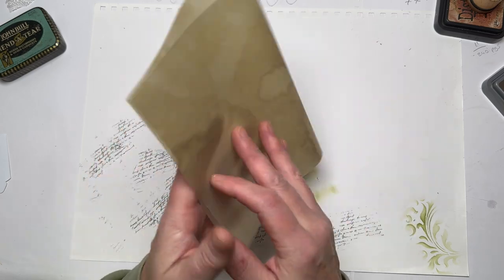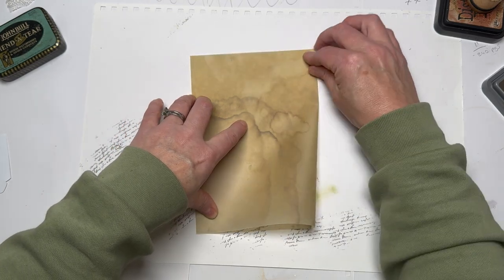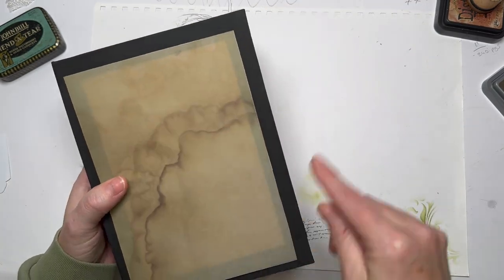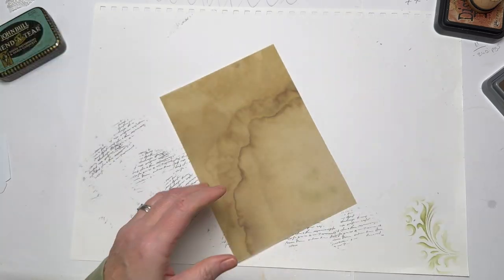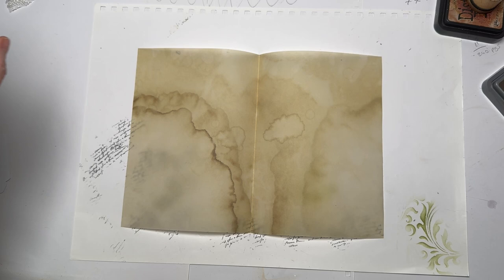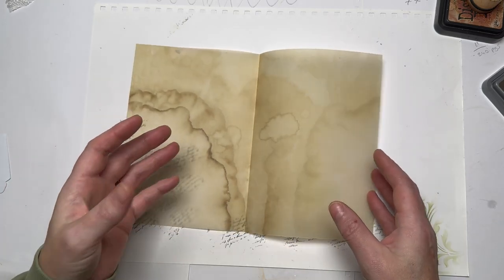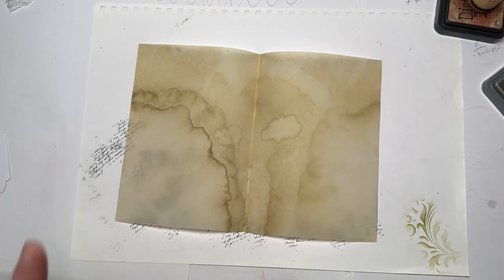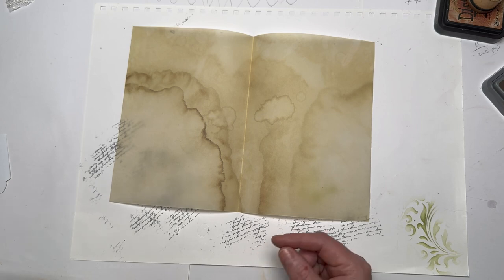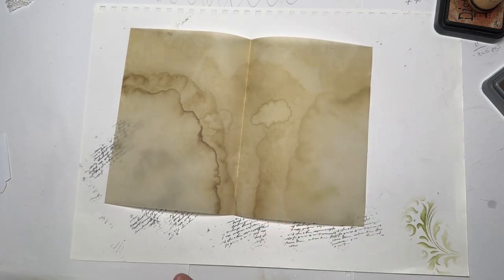I'm going to fold it in half first and make sure it's going to be the right dimensions to go in my journal. It's not going to protrude top and bottom and it's not going to stick out. I'm going to make some kind of pockets on here, and because it's vellum whatever goes in we're going to be able to see through it. Then we're going to do some closures. Let me get my ruler.